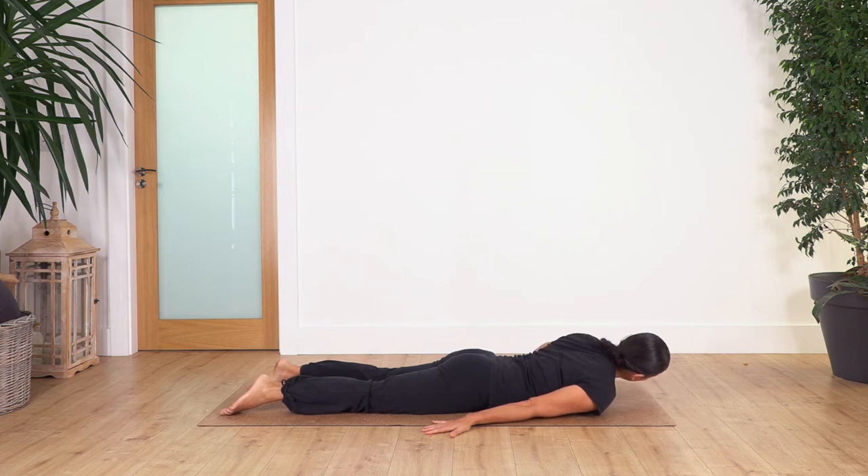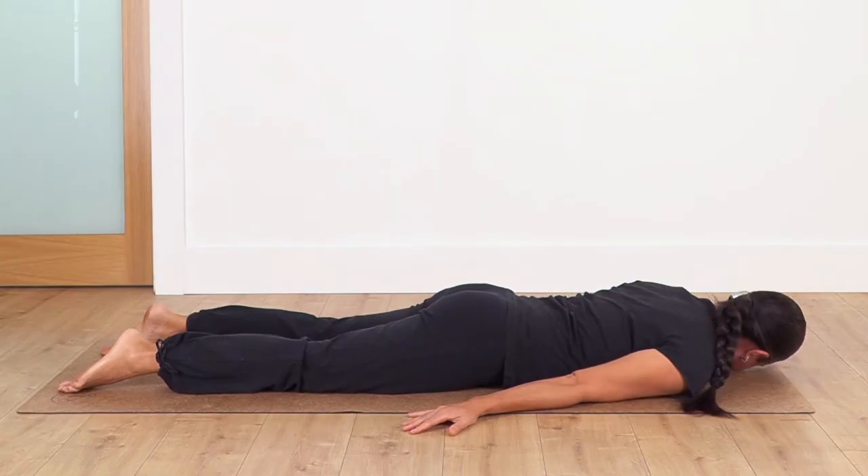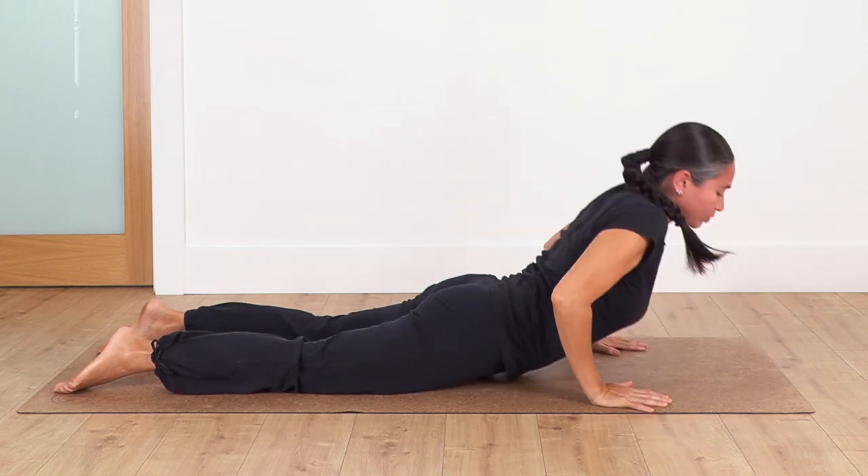Now we move our face to the opposite direction and we release our neck. Inhale deep... and exhale. Let's go for three — inhale... and exhale. Feeling a nice release — you can hold here even one minute on each side for a deeper release. Two more breaths — inhale. Try not to force, just try to relax. And one more... exhale. Now move your face down, hands come close to your chest, push your body up.